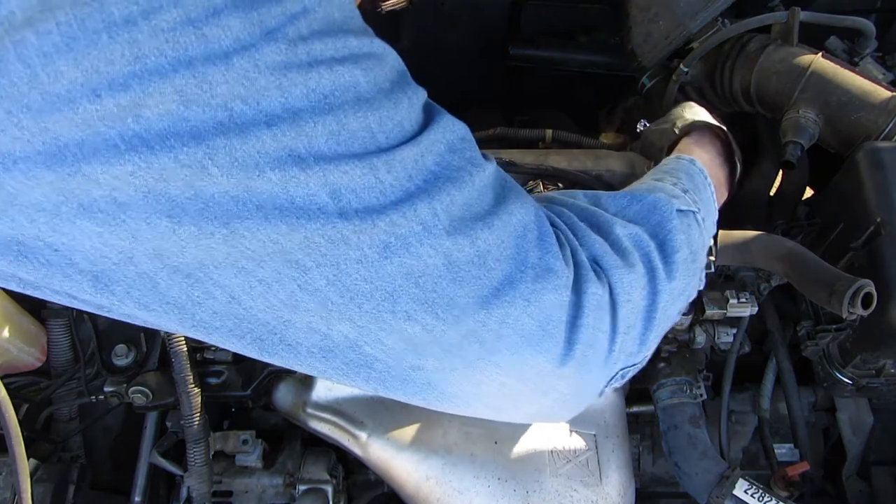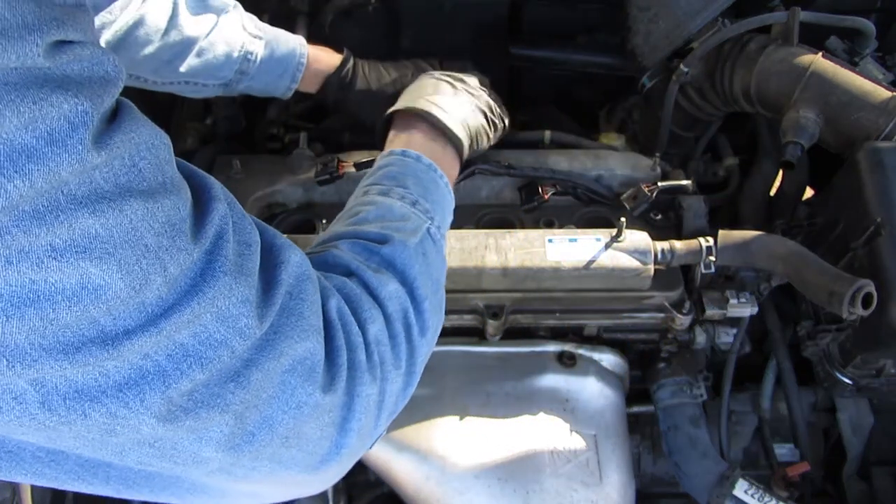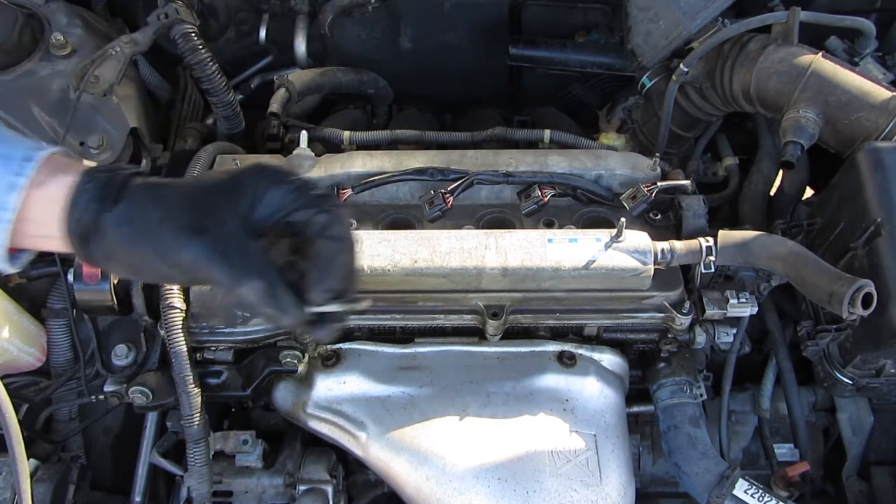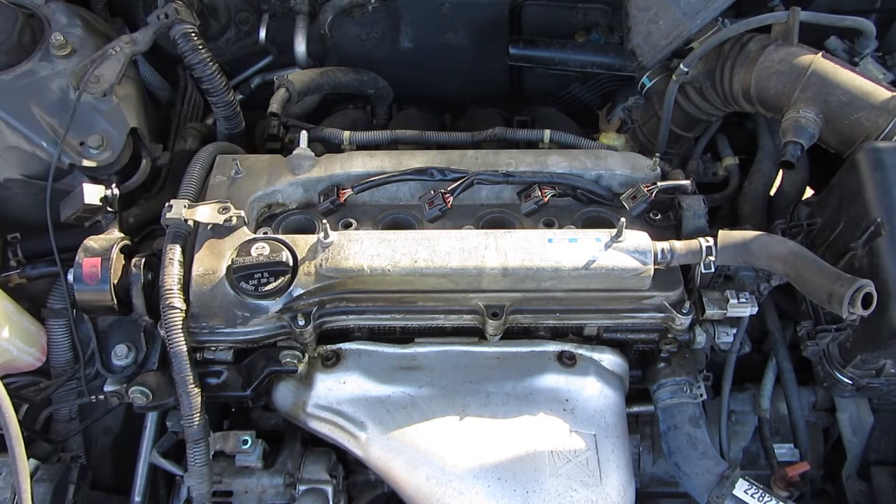I've got one over here. Looks like it's the same. The next step will be to see if we can get this thing loose.